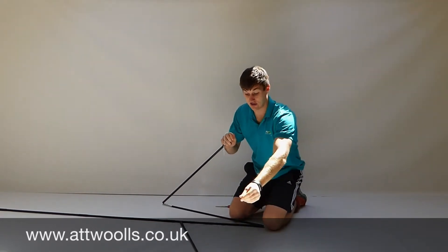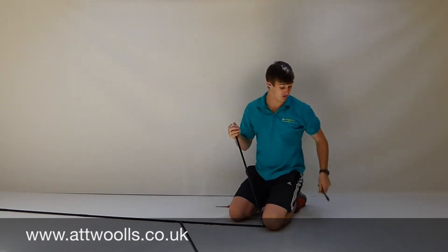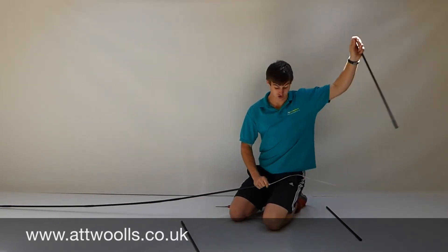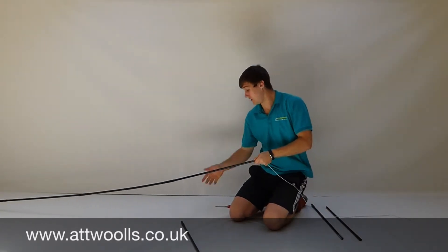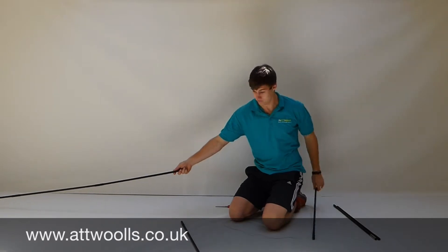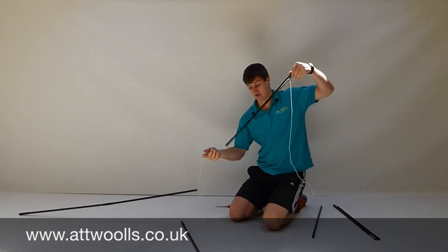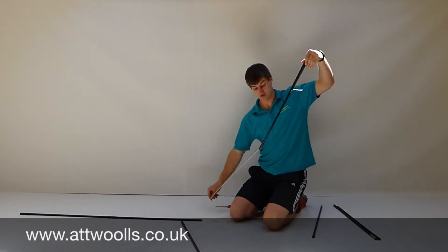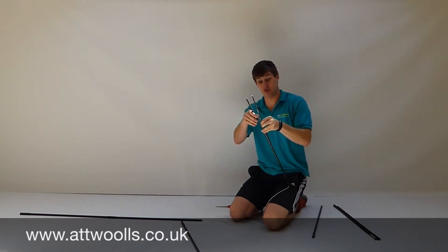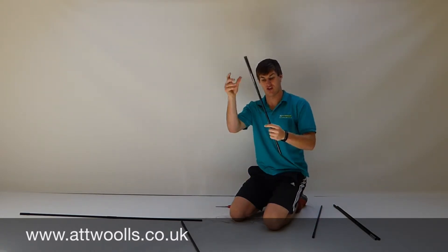Once you've done that, you can un-thread section by section off the pole. That one comes off. Keep going until you get to your broken one — there it is. Remove that section. While doing this, be careful not to get your fingers caught on the excess fiberglass, the shards and such.